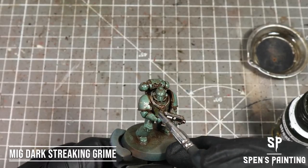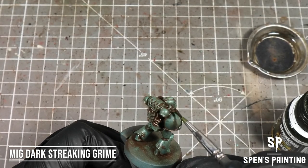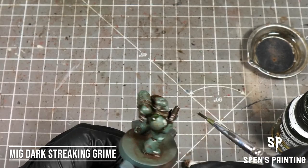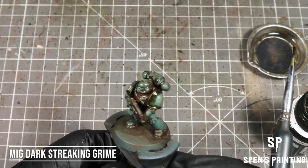Now to add some extra grime, we're going to use Dark Streaking Grime from MIG. We're going to paint this mainly onto the brass coppery areas, maybe put some splashes onto different sections of the armor, just to give some different tones to the grime across the model.